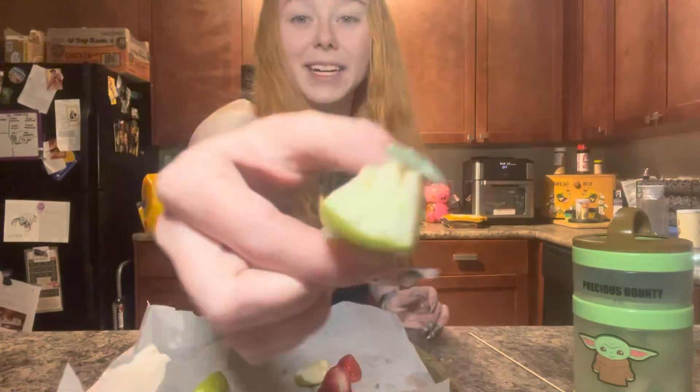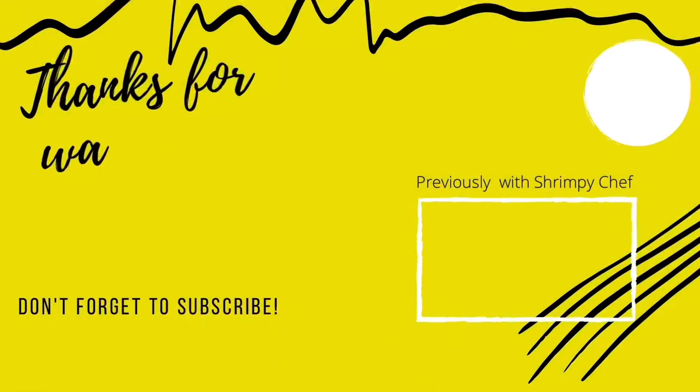While you're waiting for everything to boil together, go ahead and comment and subscribe. And if you're still unsure, go ahead and take a bite. Thank you.